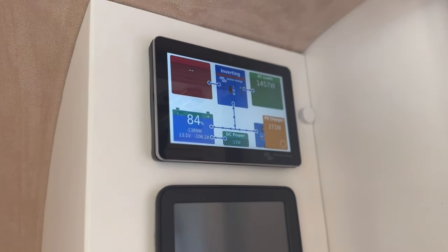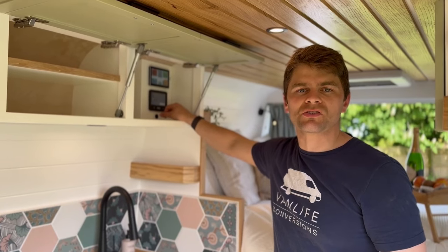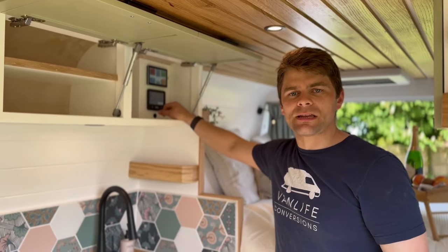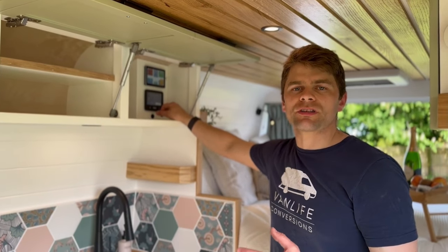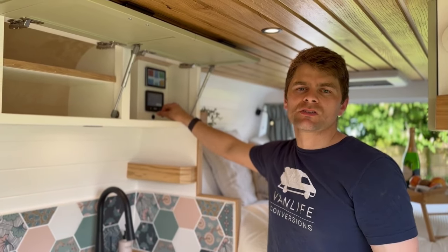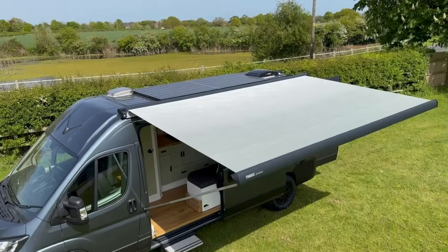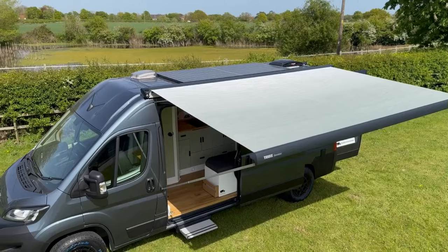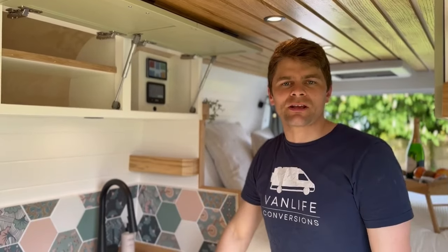Using the Victron touch display, you're able to monitor your electrical system so you can see how long you're going to be able to last off grid. Because this van is completely gasless, when you're running the induction hob or the air fryer, it's good to monitor how much power you're using so you don't cause overload. This van has a 540-watt rigid frame solar panel on the roof and a 460 amp hour lithium battery from Roma, enabling it to be off grid and fully electric.